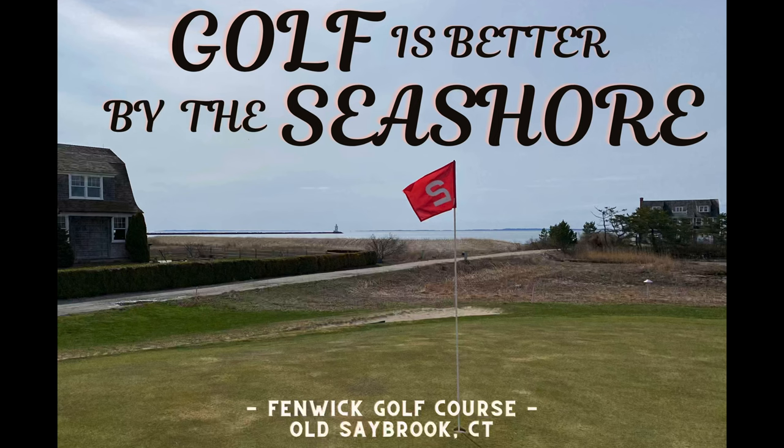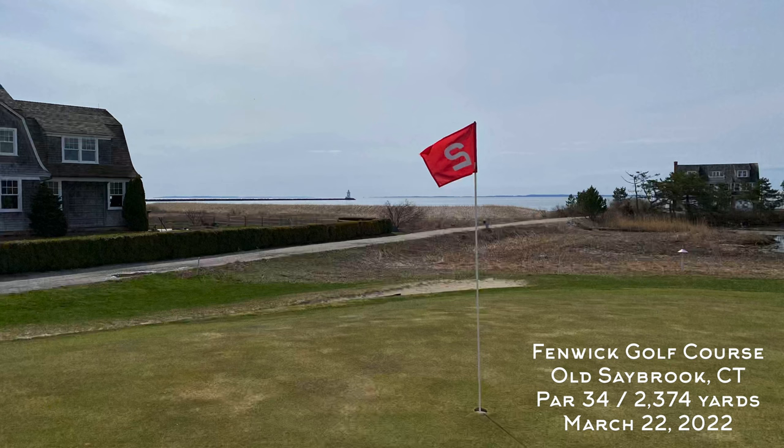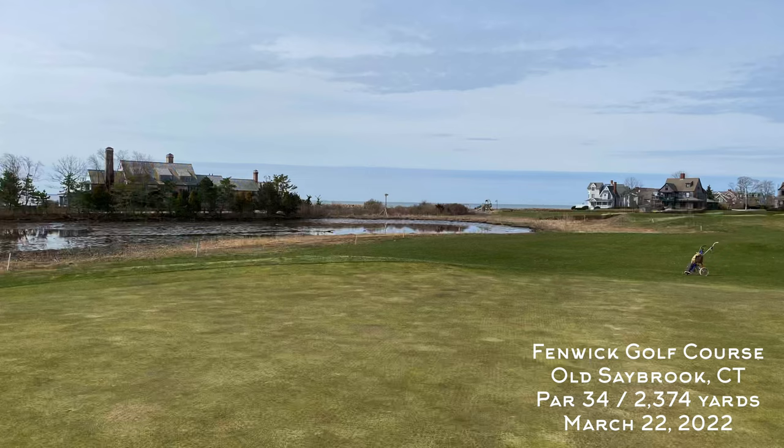Welcome back to the channel and to another Hickory Hacker course vlog. This week I'm playing 1890s gutty golf at the oldest public golf course in Connecticut — Fenwick Golf Course in Old Saybrook. It's a really fun nine-hole course with a lot of history and several features that date all the way back to the original 1894 layout.